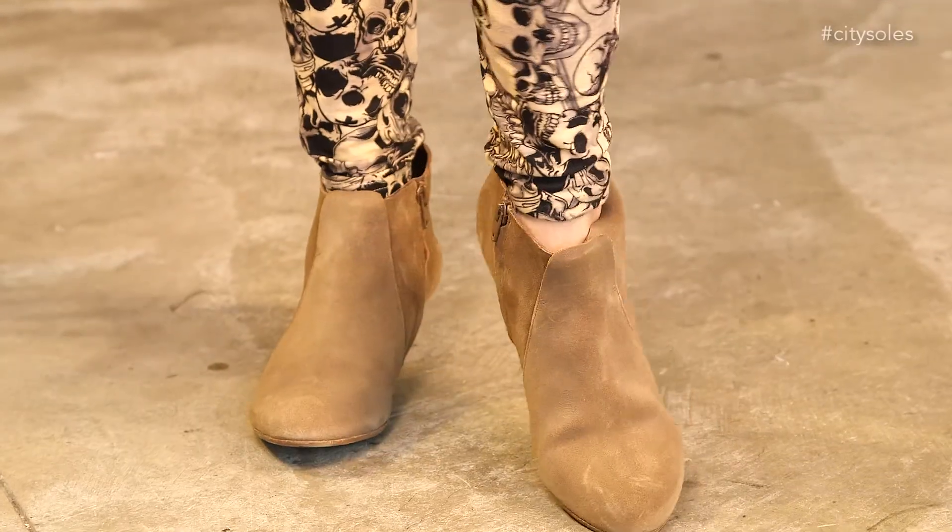Hey guys, this is the Coclico Kennedy. Little Jodhpur boot, ankle high, inside zip, easy on and off. One and a half inch wedge with a leather sole, leather lined, really soft taupe suede — new Bucky suede — really great leather.